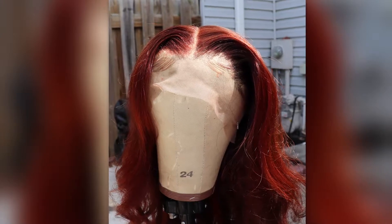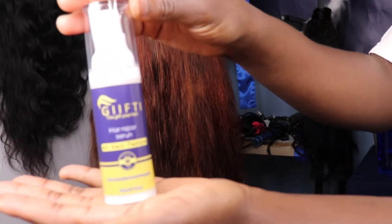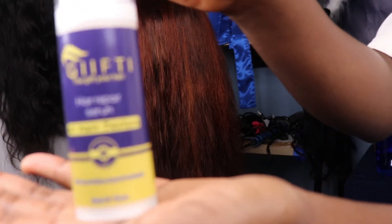Hello Gifty Babes, welcome back to my channel. So we're continuing our color series on this unit. This wig was currently natural black and I changed it to this ginger spice color. If you want to see how I transformed this unit to this color, you can click on the video right up there and it's also on my channel.